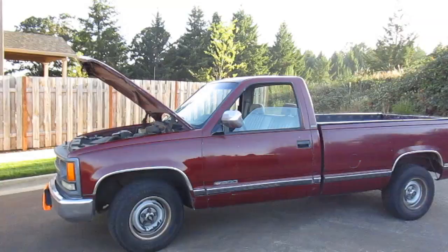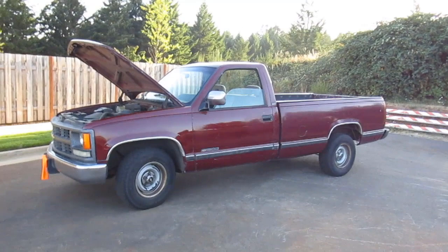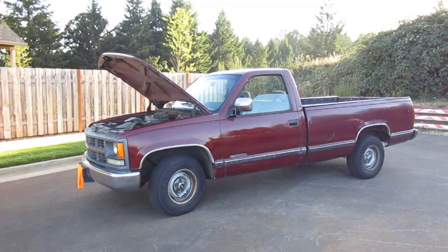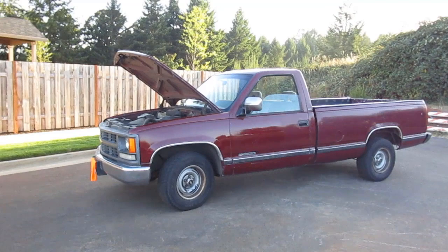So how does this vehicle run and drive? It's a 1994 — about 25 years old — with 206,000 miles. It purrs like a kitten, but how does it actually drive? I just purchased it yesterday, so I've only had it about 24 hours. I can say that it drives pretty good, actually. The steering is a little vague, so it could probably use some bushings and things like that, but it runs very, very well.